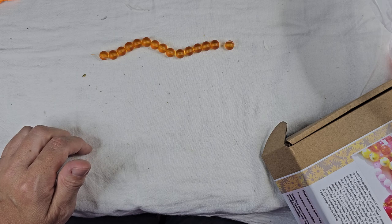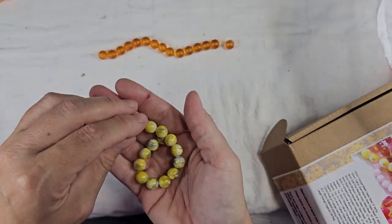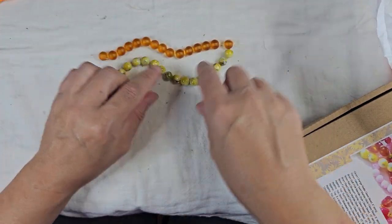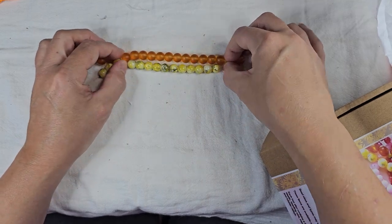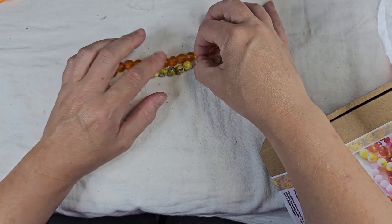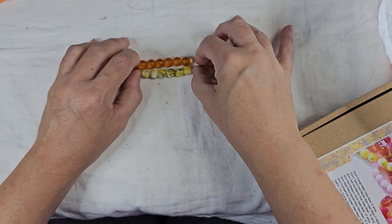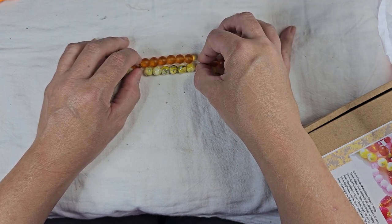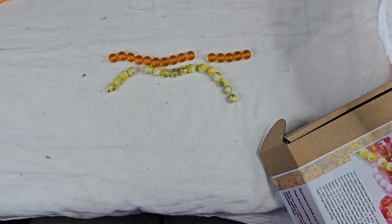Next we have 10 millimeter yellow swirl marble style glass beads. I love these beads. Not a huge fan of yellow, but I love the marble look. Those go well together. I'm kind of wondering — it reminds me of something. It's not lemonade. Orange juice, I don't know.